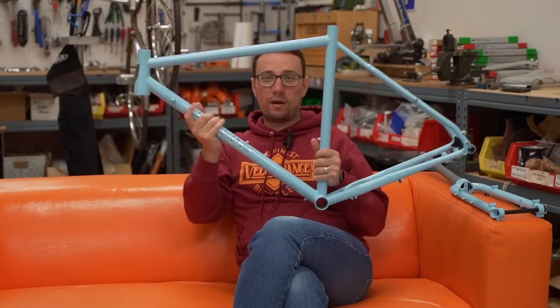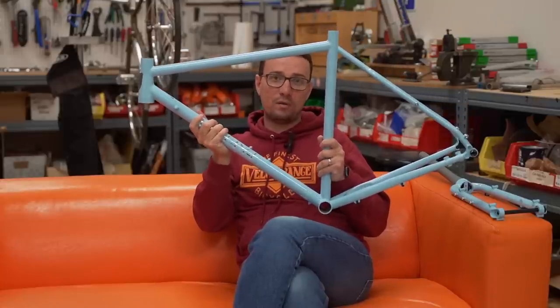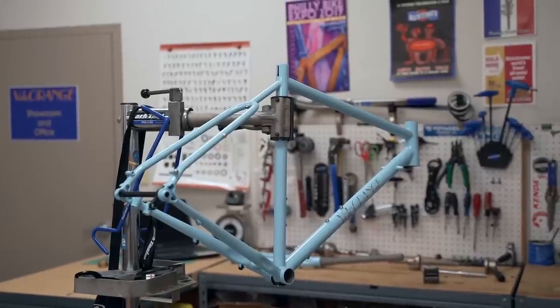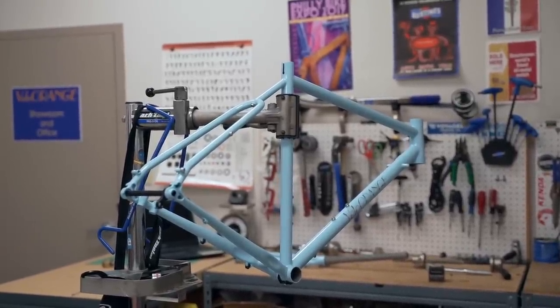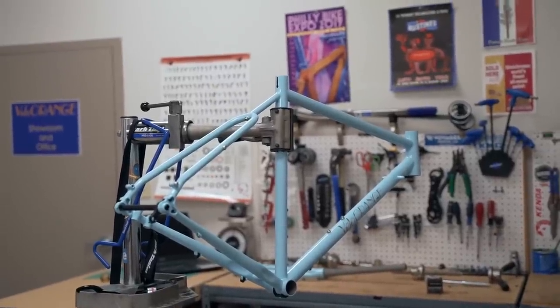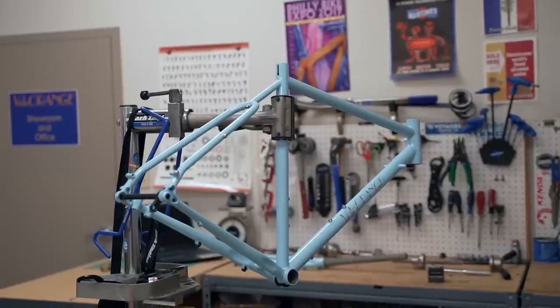a 700c wheel and 16-inch rear wheel. It's crazy, and it's awesome. But today, we're going to talk about the Pass Hunter and how we're going to build it up, what kind of features it has, and how you can build your own rando machine. What makes the Pass Hunter a good rando bike? It is made from double-butted chromoly steel with numerous butting profiles that we designed, which makes it relatively lightweight, durable, and very comfortable.